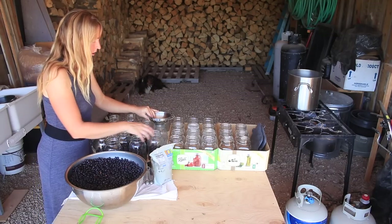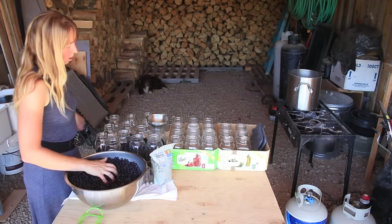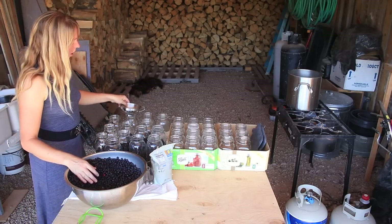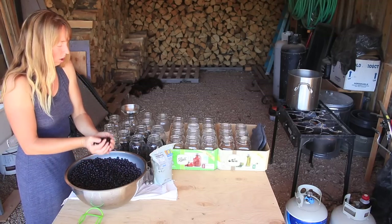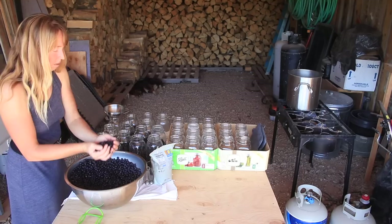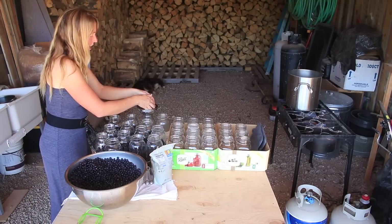I prefer whenever possible to use wide-mouth canning jars rather than narrow-mouth, but juice is a very good use for narrow-mouth because it's not something with large chunks — like a pickle or a peach — that you want to get in and out of the jar. So I sorted out narrow-mouth jars only for this operation. I could make these jars completely full for a very concentrated juice, but I don't want it quite that strong. I'm filling somewhere between a third and a half — not precisely measuring, though you could.